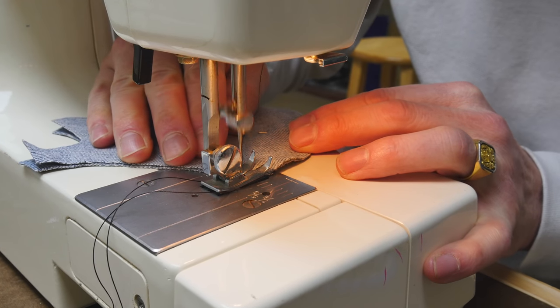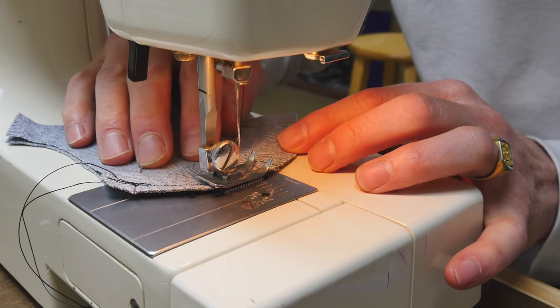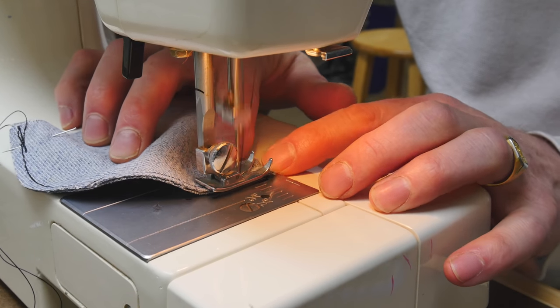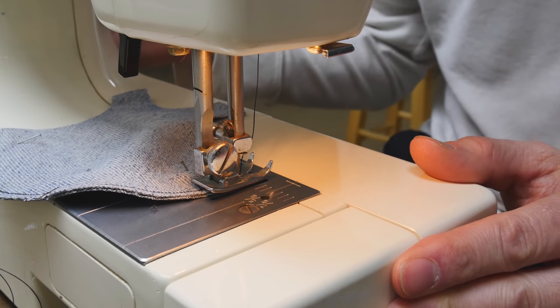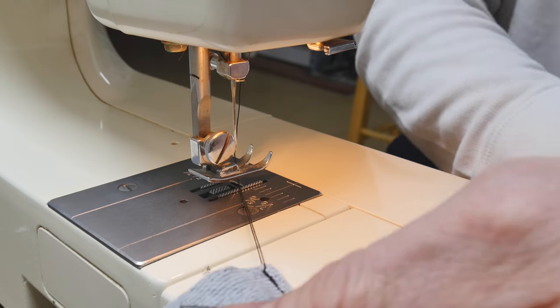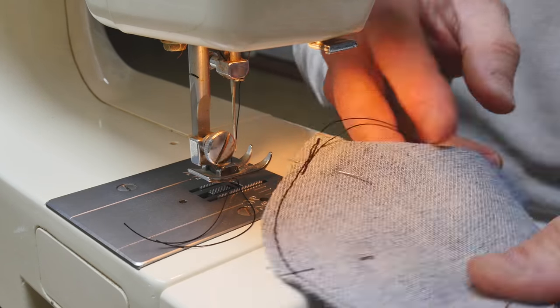Let's stitch this thing up and see how it fits on my face. Backstitch at the end so your thread doesn't unravel. I'm using a pretty thick, heavy-duty thread — not some wimpy cotton thread. You're going to need a halfway decent sewing machine to pull off something like this with denim. My machine isn't anything special, but I'm taking extra care and going slow, and I suggest you do the same.